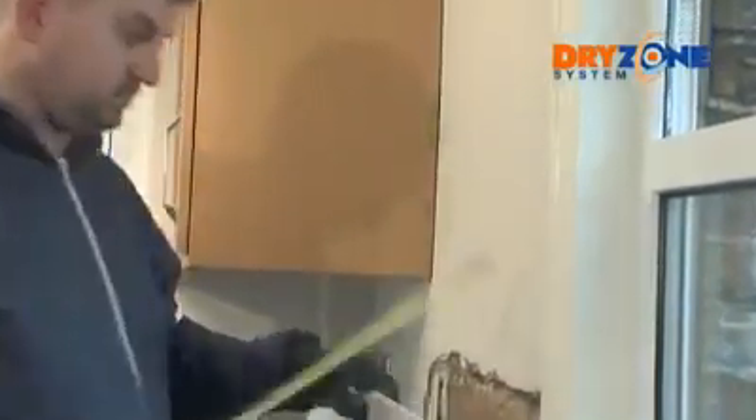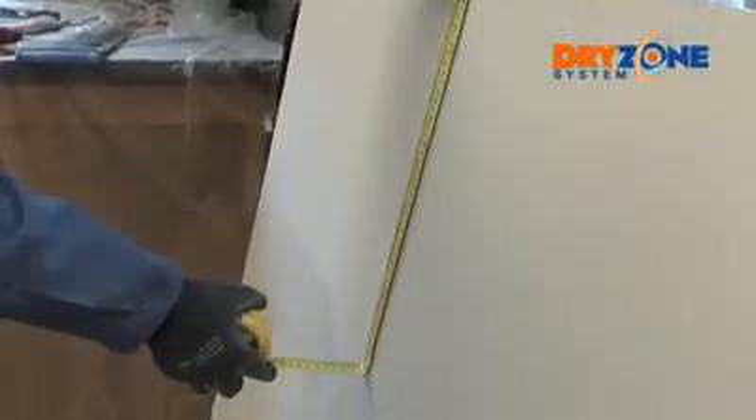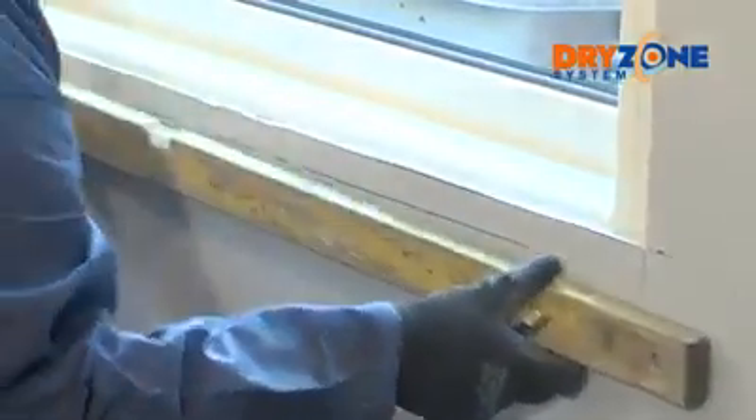Measure and cut the plasterboard sections. Number each section to show the sequencing and to ensure a perfect fit. Leave a gap of about 12 millimetres between the board base and the floor, and make sure you cut and trim around any electrical sockets or light fittings.